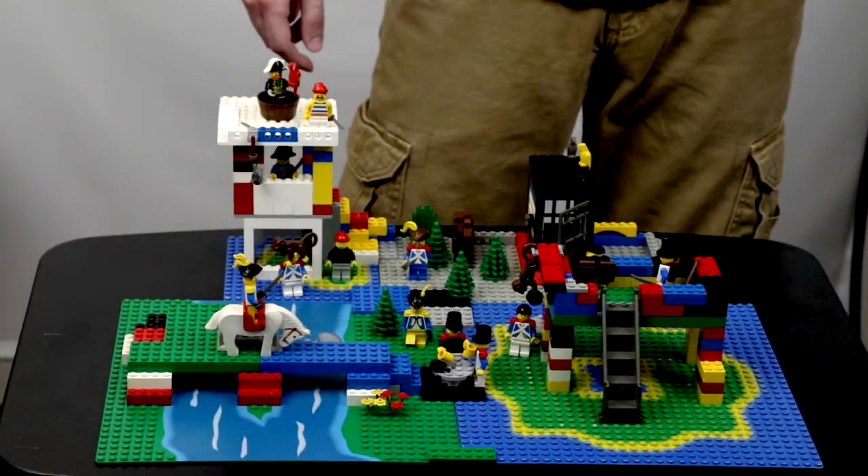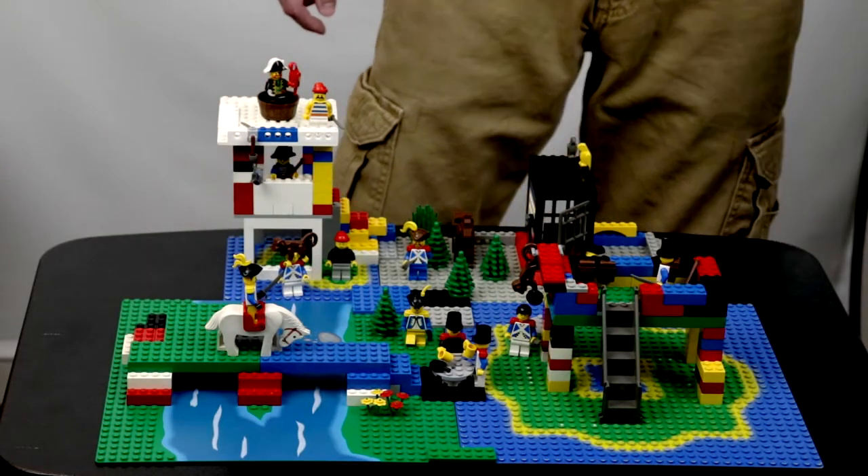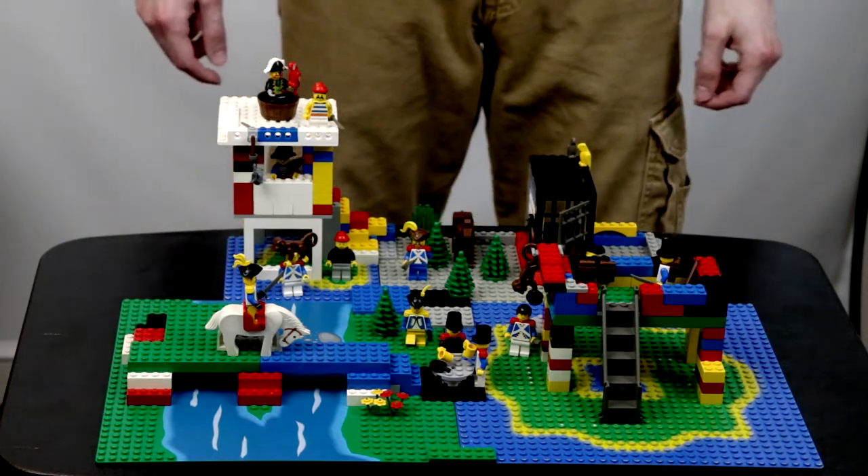Hey, this is Scott from Photography of Banzai. In this video I'll be experimenting with macro photography in a controlled environment. Got a little diorama of Legos put together. I'm gonna try two different things — one with a DSLR and extension tubes, and then one with a cell phone and some add-on lenses.